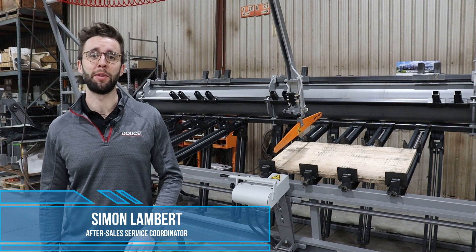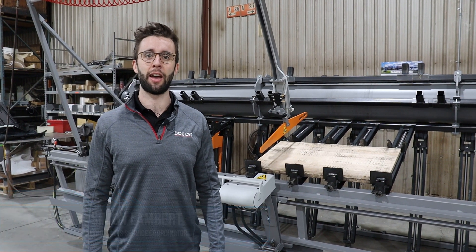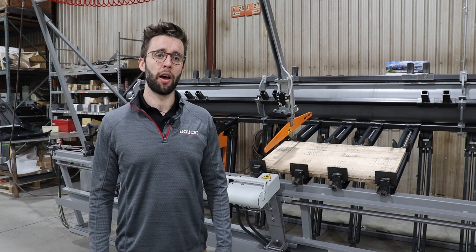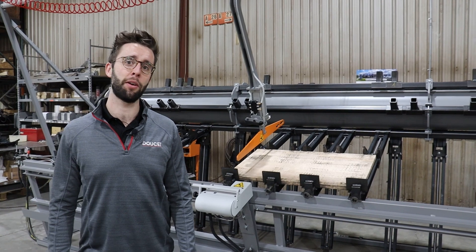Hi everybody, I am Simon from Doucette Machinery. I am supervisor of installation and after-sale service. We are here today to present you the SRX Clam Carrier.